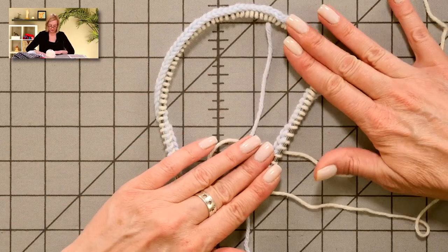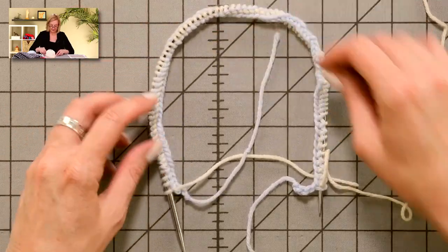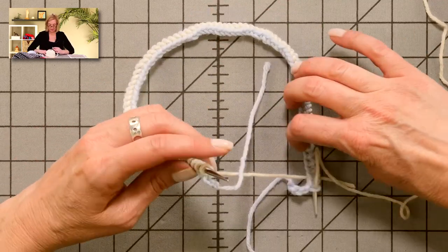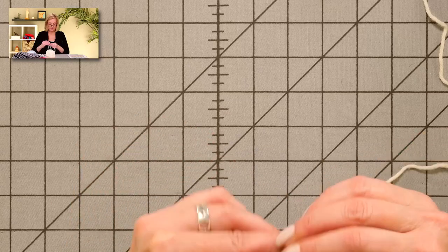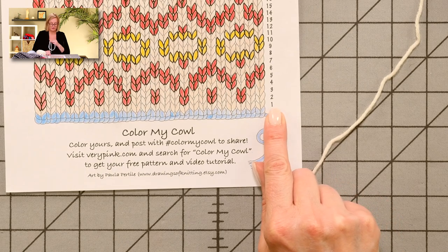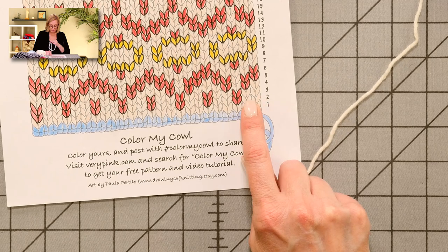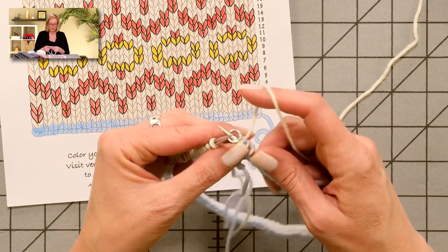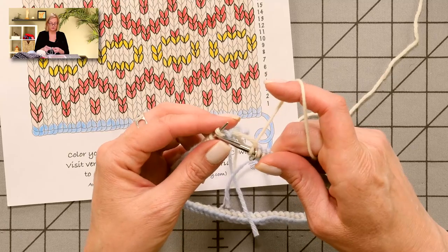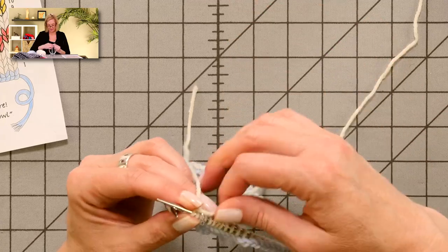Now I'm ready to join in the round. I want to make sure nothing is twisted and all my knots are on the inside of the work. I'll place a marker. The numbers are over here on the right-hand side — that was row one that I just did. Round two is knit two cream color, knit one pink. So I'm going to join in the round by knitting two cream color, and then knit the pink color.